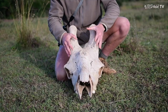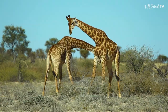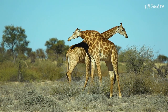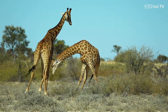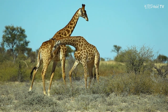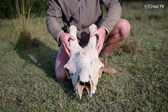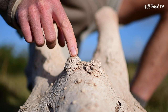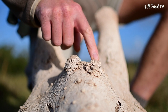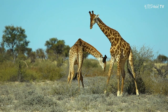And when these giraffes fight, when they swing their necks at each other, the heavier a giraffe's head, the more effective it will be as a club and as a weapon. So what these old giraffe bulls start to develop is little deposits of bone around their skulls, and these deposits of bone help to make this giraffe's skull heavier for fighting.